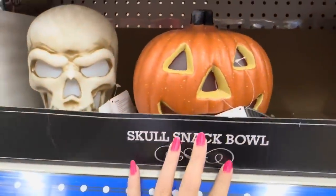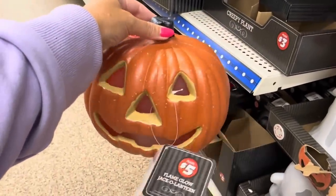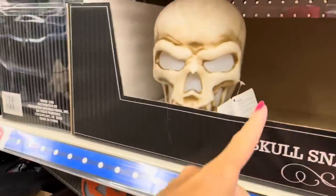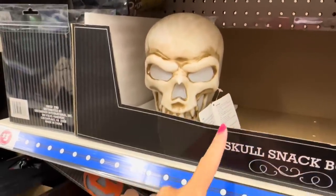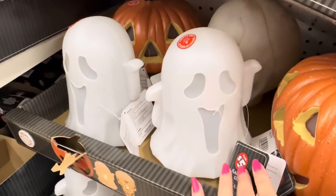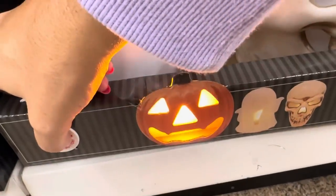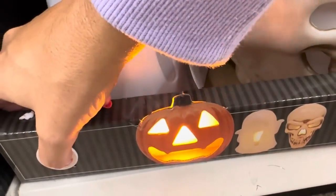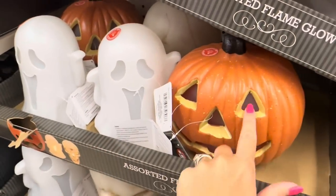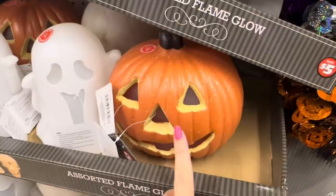I know not everybody likes Halloween, but look — this lights up. I've got like three of these at home from Dollar General. They have the jack-o'-lantern, the skull, and this adorable ghost — they're so cute for $5. They light up and flicker, that's why I love them. Even if you don't like Halloween, this little pumpkin is so cute for fall.